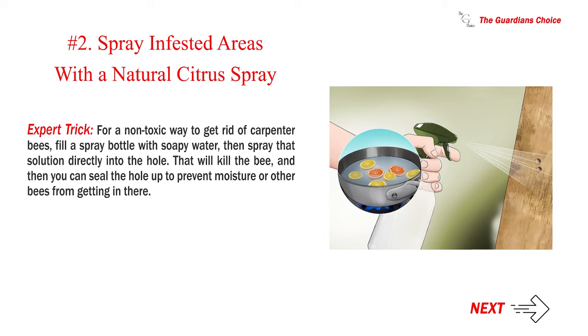Expert trick: for a non-toxic way to get rid of carpenter bees, fill a spray bottle with soapy water, then spray that solution directly into the hole. That will kill the bee, and then you can seal the hole up to prevent moisture or other bees from getting in.